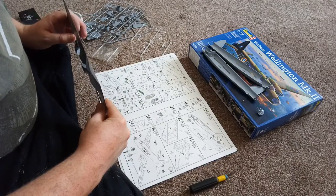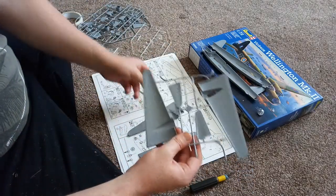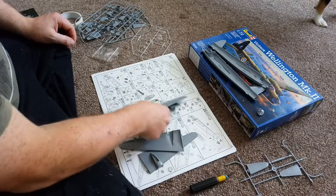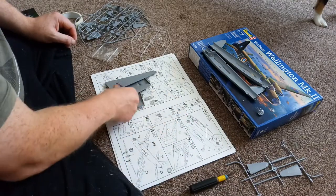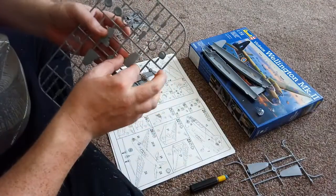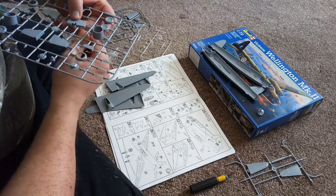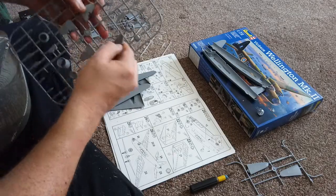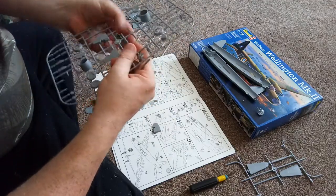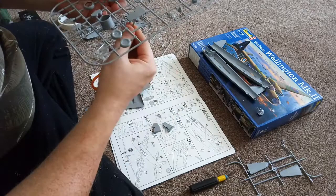There's one wing off, there's another wing off, another wing, and another wing — that takes care of those. Now the instructions say I need to put these in, so I need to take these off the sprue. If you can't get most of them off, just do that and then take them off. These scissors are really old so I've got plenty more at home — I only use these if I'm struggling.